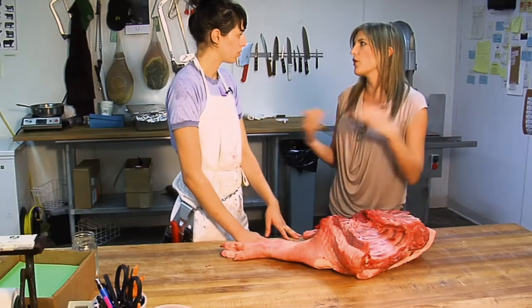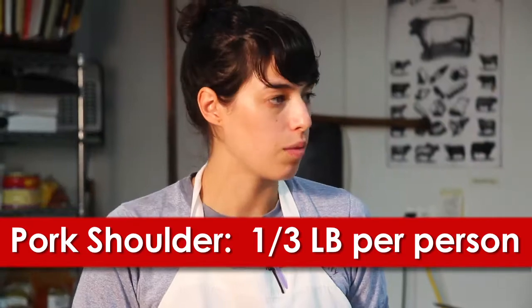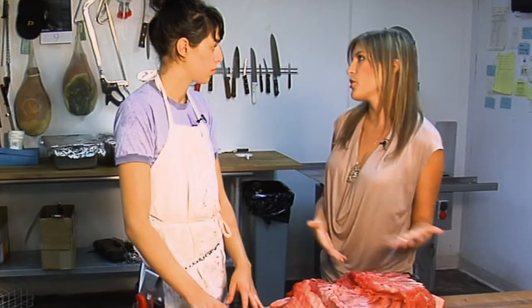Let's say I want to serve 10 people — what's the ratio of pound per person? Generally, a third of a pound is usually a good amount. Should I cook this bone-in or bone-out? I would definitely recommend having it bone-in. As with anything else that you're cooking, having the bones in really does contribute to the flavor and also the moisture.